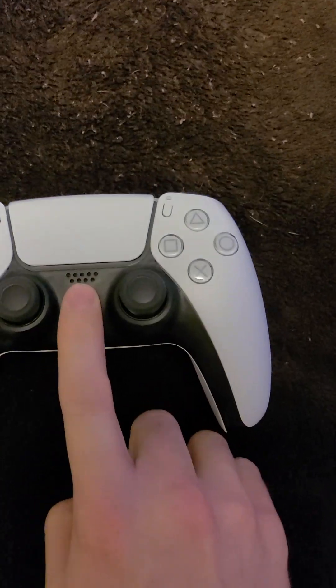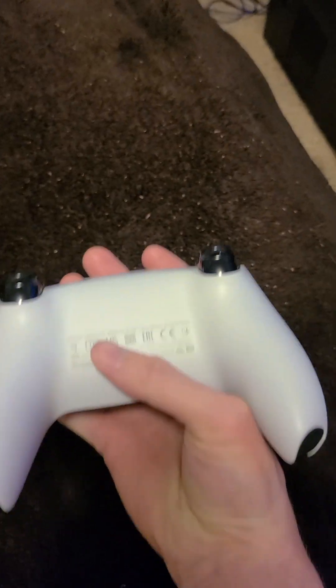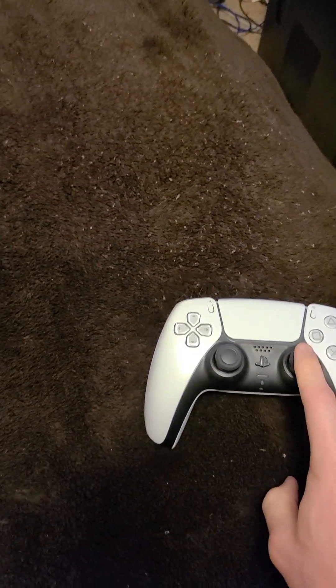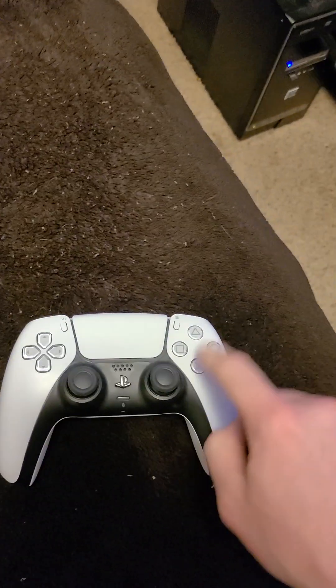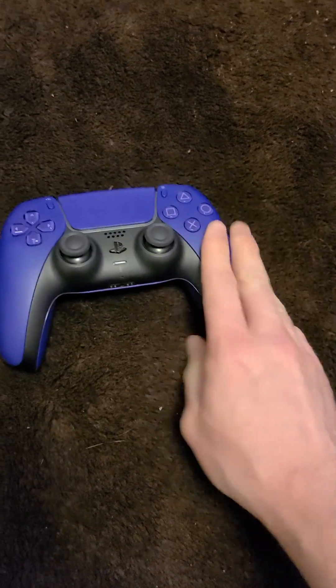There's nothing loose, you don't hear any rattle. Does anybody have any idea why it won't turn on? The buttons are fine. It's so bizarre — how is me going like that against the bed damaging these controllers? These are next-gen, brand-new PS5 controllers. How are they that weak?